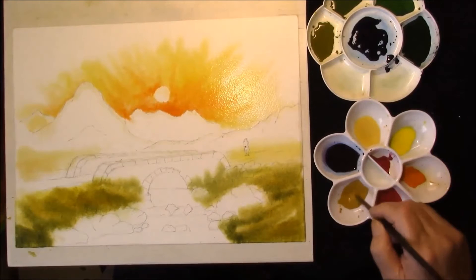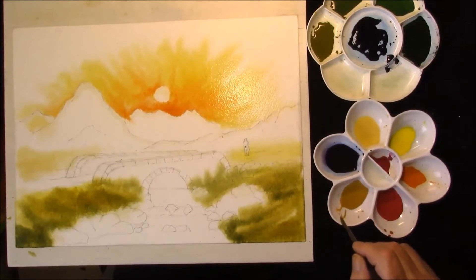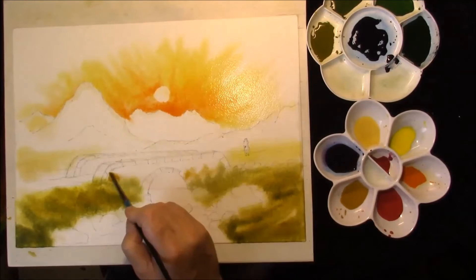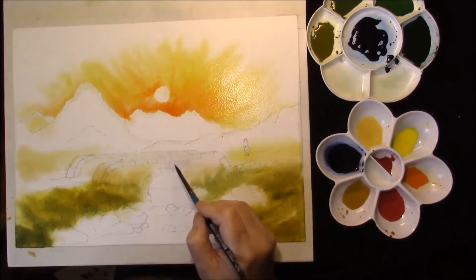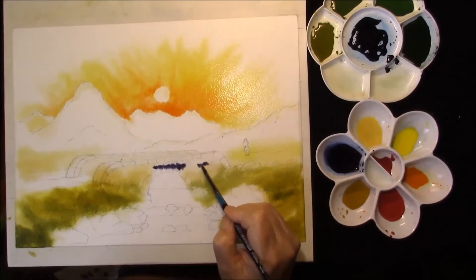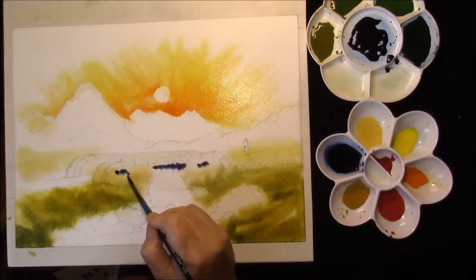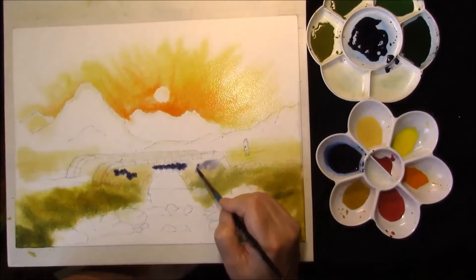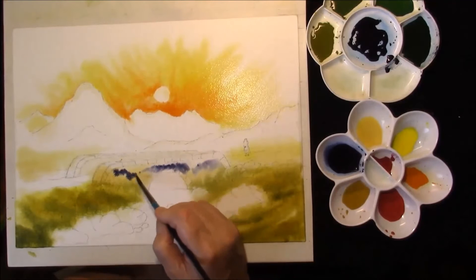First of all we're going to add some Yellow Ochre. This is a mixture of the Indigo and Alizarin Crimson. I've just adjusted it because it was just a little bit on the red side. Just feather that in in some areas. Soften it.